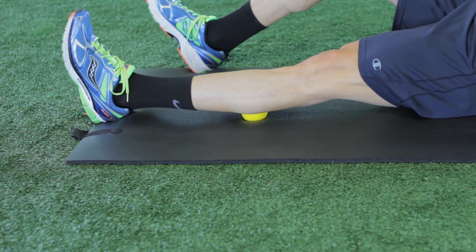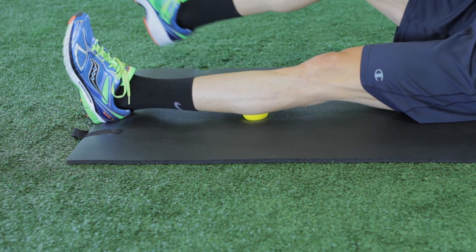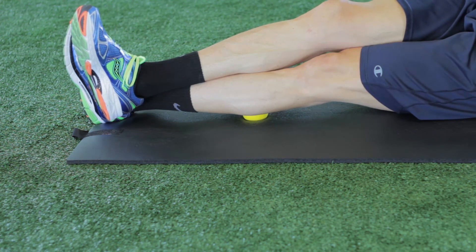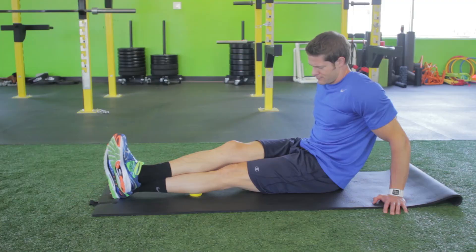You can tilt your left leg to the inside or outside to find other points of tension. Stacking your right leg on top of the left can increase the intensity. Repeat on the opposite leg.